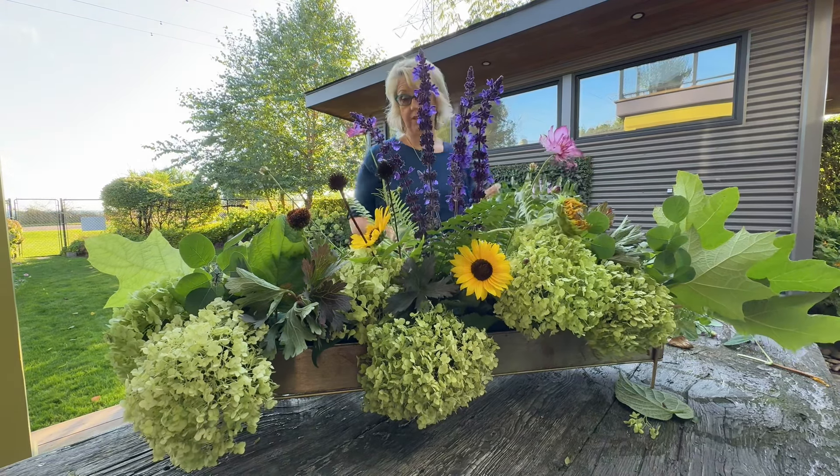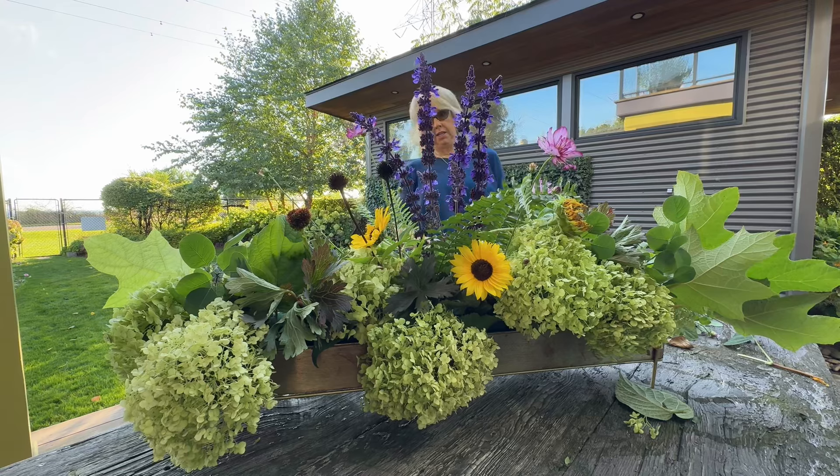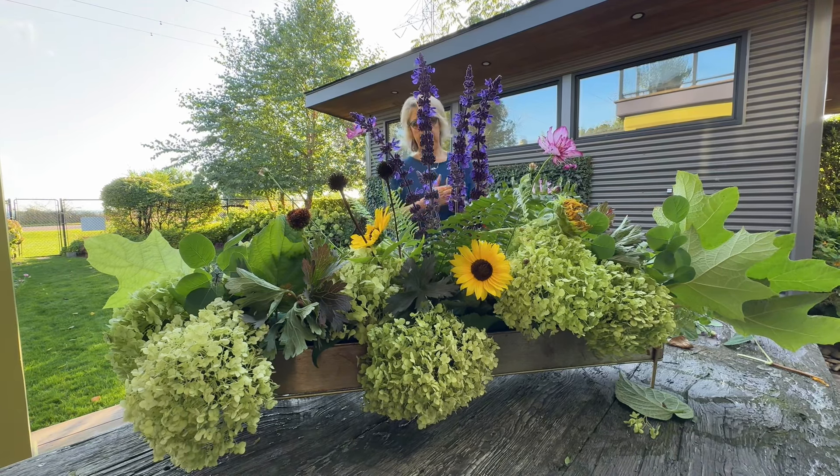This is really actually very fun to do with everything in the garden.